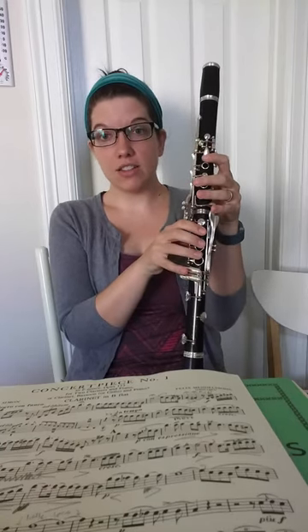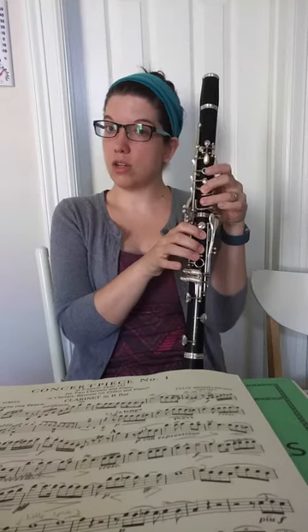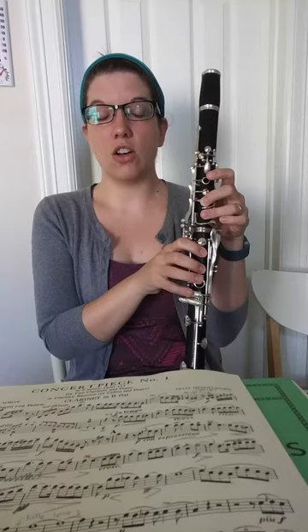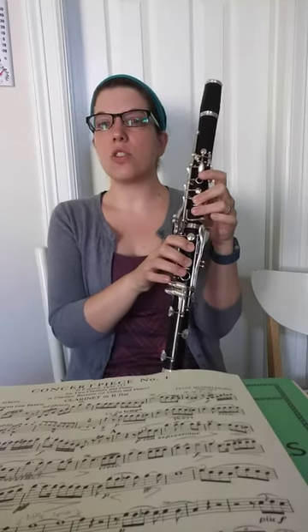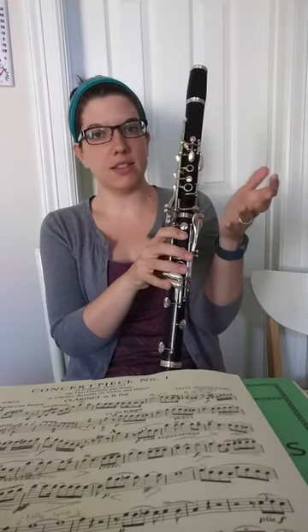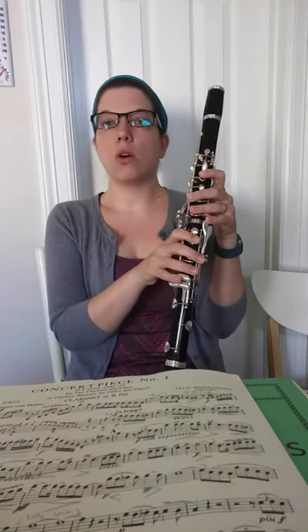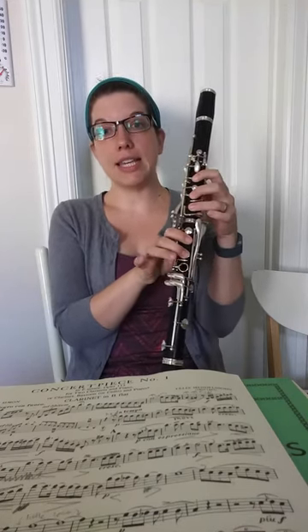Anything higher than that high C — so starting at C-sharp, two ledger lines above our staff — anything higher than that is called the altissimo register. Sometimes when I'm teaching private lessons, I'll refer to it as altissimo C-sharp, or clarion E, which would be our fourth space E.